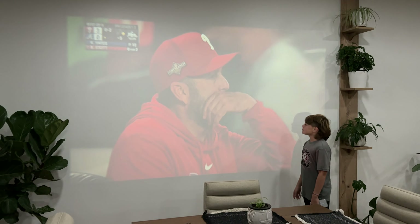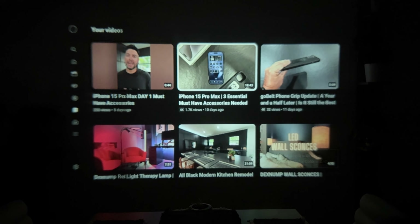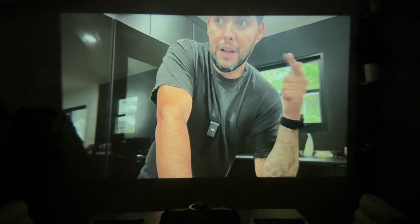It also has USB-A on there, so if you have some videos on a drive that you want to project, you can do that. One thing I'm not a big fan of with the actual projector — I'm using a small tripod right now. The screw threads for the projector are kind of off to the side, which I'm guessing is to avoid hitting something important. But what happens is the weight shifts a little bit, so you have to adjust more and it's not always completely level. Not the biggest issue, but just something to note.